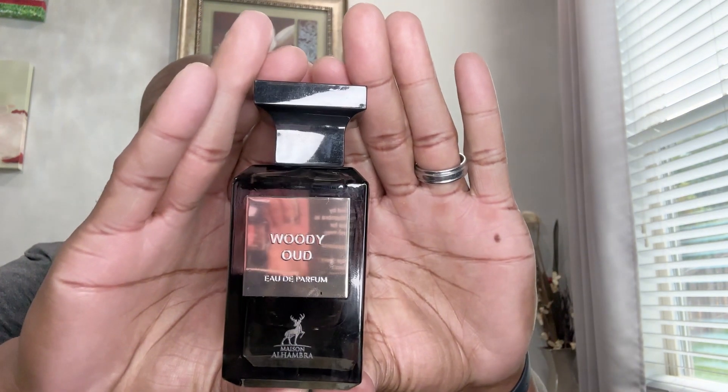Look, you got the name and logo on the front, concentration listed. This is an 80 ml bottle. Nothing on the sides. You got the logo on top. Ingredient information on the batch wood authentication sticker right there. Woody Oud by Mason Alhambra — it's a very nice, solid box. Here's the bottle presentation. Very nice bottle.